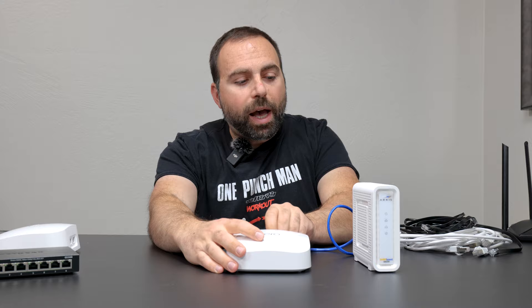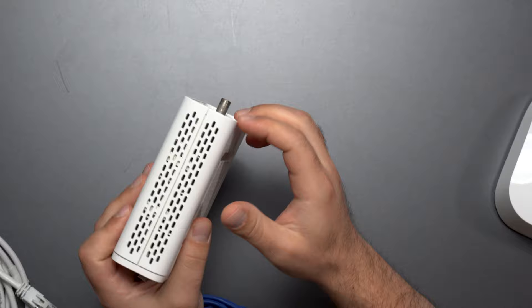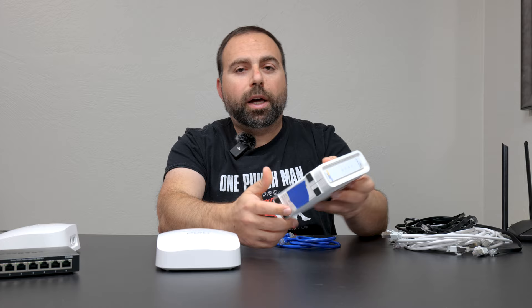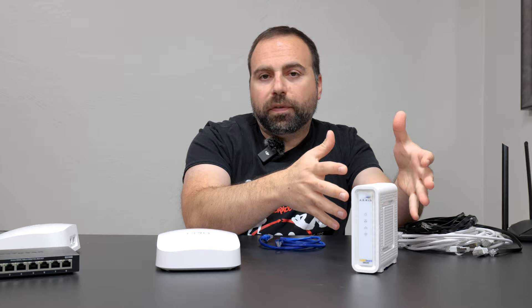The other way is if you have a modem-router built in — a modem-router combo. In that case, what you want to do is access its settings, which you can find instructions on the bottom, or call your ISP or Google it. You go to its settings and disable the router portion, either by selecting 'disable' or by putting it in bridge mode, which nullifies the router that's built in.